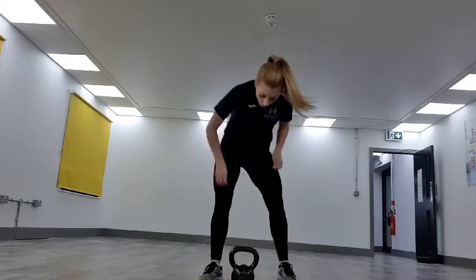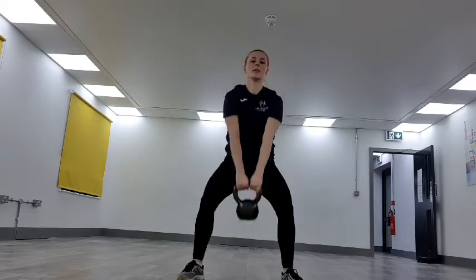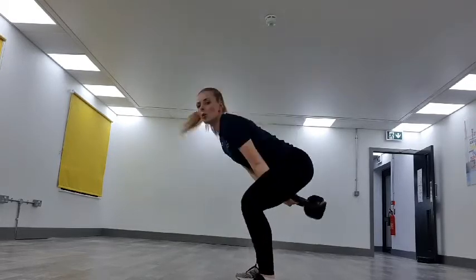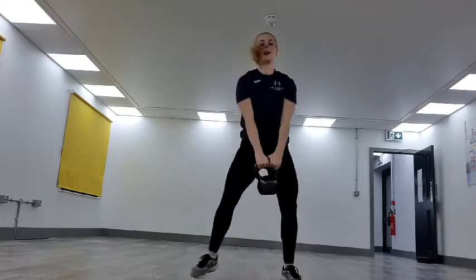20 seconds rest. Our next one — we're going into the kettlebell swing. Bring the kettlebell just to face height. Come to the side, pivoting in the hips, coming up. Keeping the core in nice and tight. Off we go.